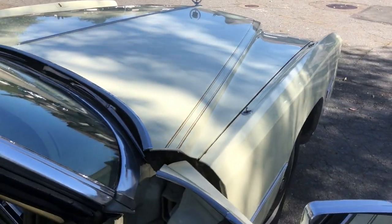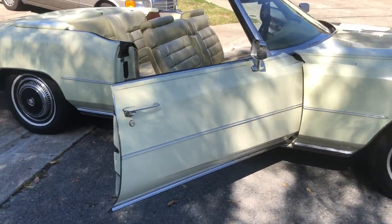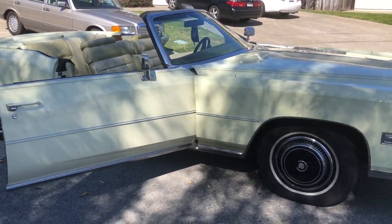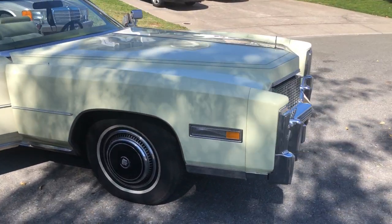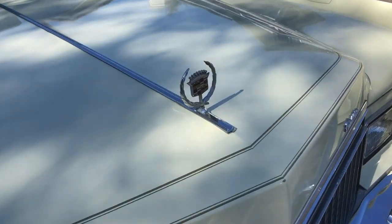Cadillac only made 200 of them in 1976, so this is a highly collectible car. It's a beautiful car and it's been in many, many parades in San Francisco. Look at the shine — this car is literally like it just came out of the factory.